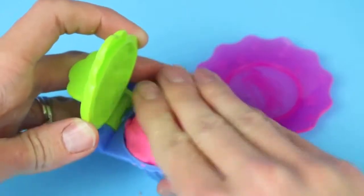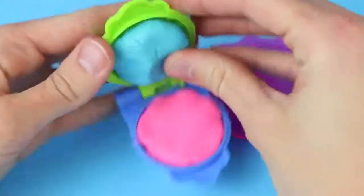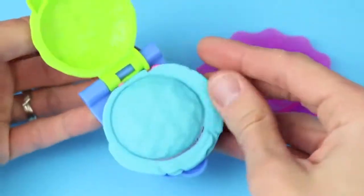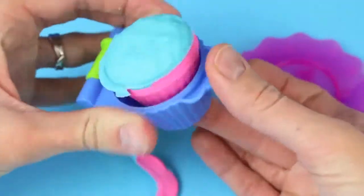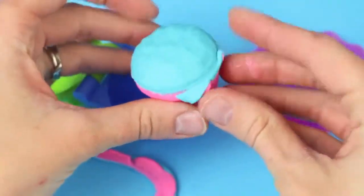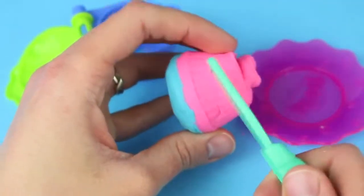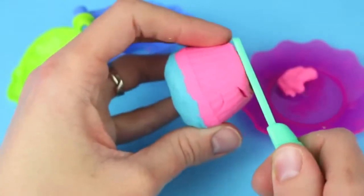The next cupcake I'm going to make is going to be pretty unique. I'm going to do a cotton candy flavored cupcake with pink and blue Play-Doh. I've never seen a cotton candy flavored cupcake before so I figured, hey, why not make one? You can use the Play-Doh knife that came with this set to cut off the extra Play-Doh at the bottom.